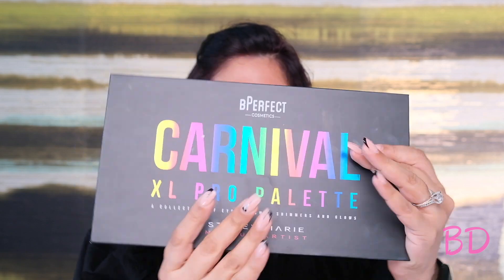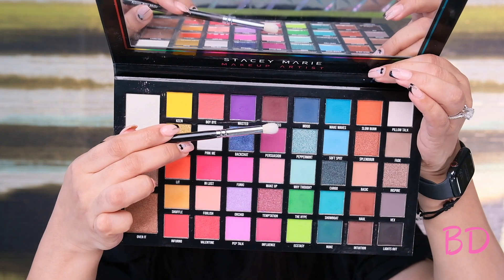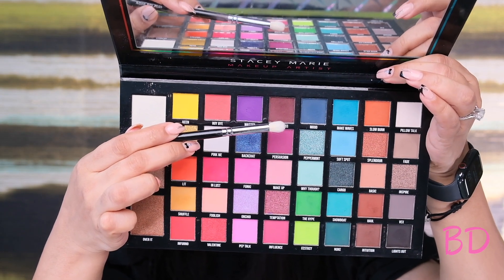I've already done my eyebrows and I'm gonna go ahead with my Carnival palette. I'm gonna start by taking the shade Persuasion and adding it on my outer corner. This is a Zoeva 225 brush. I haven't used this brush in a very long time and I'm kind of surprised why. It's super easy to blend this shade.